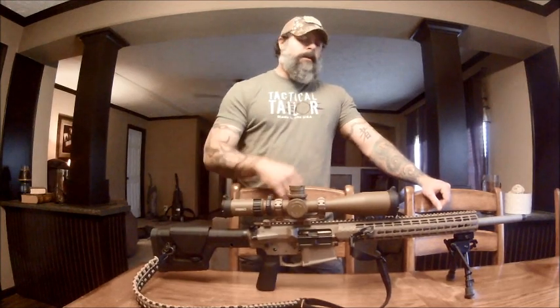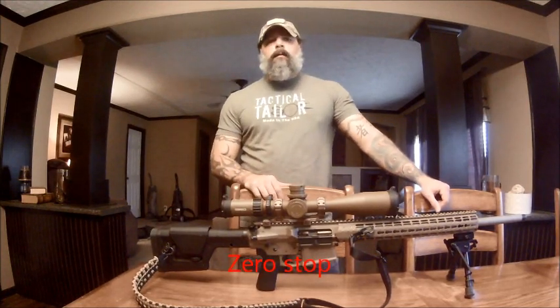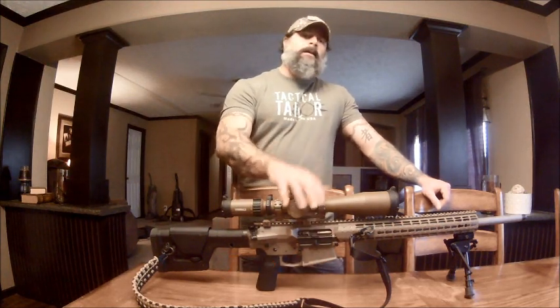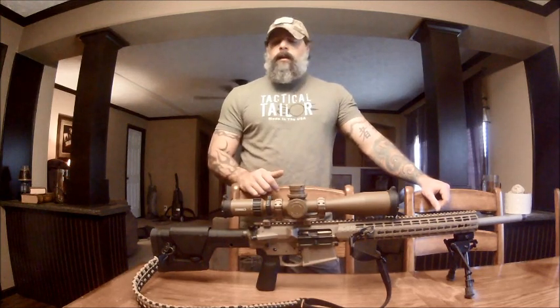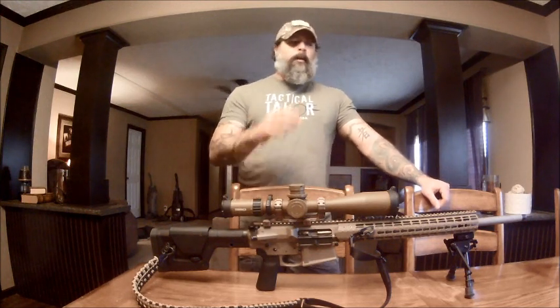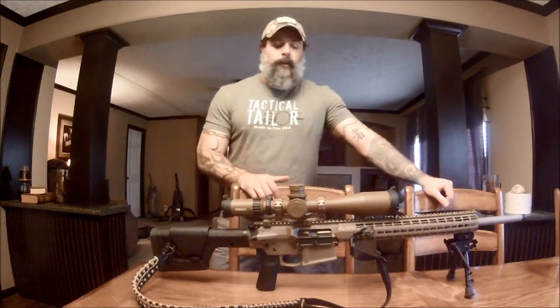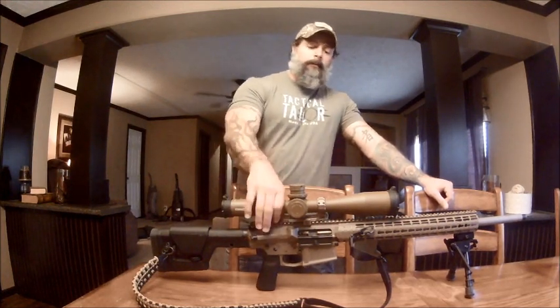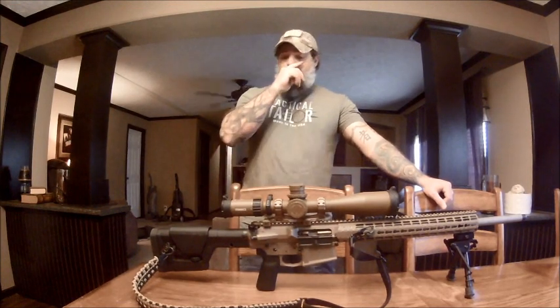We've already done the first impressions on this — I hope you've watched it — because there are so many functions this scope has that you really need to go back and watch it. That's not going to be part of this review. By the way, this scope is on the 6.5 Creedmoor. We just got done doing the review on the 6.5 Creedmoor scope mount, which is Lee's scope mount fitted specifically for this scope.